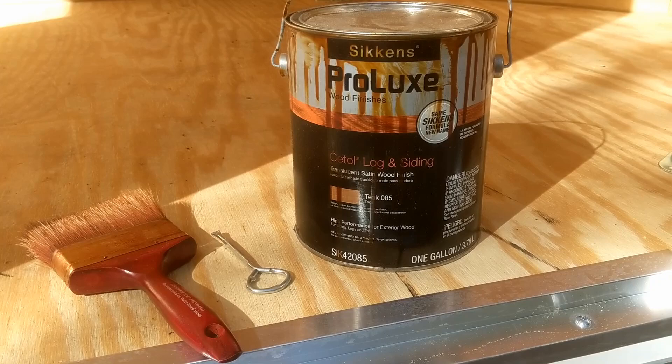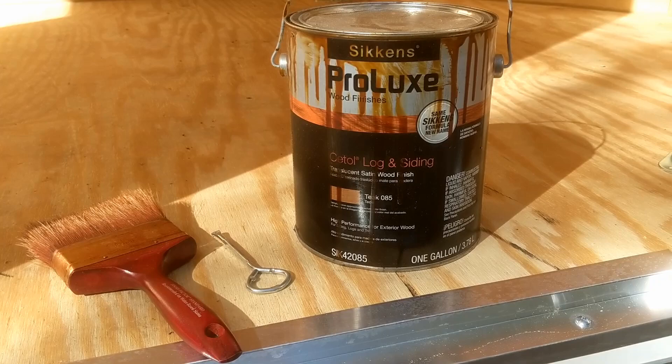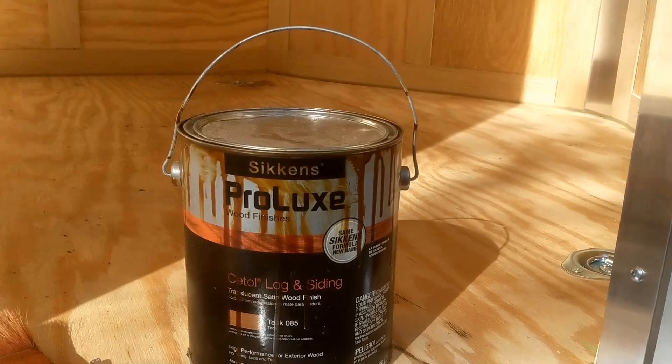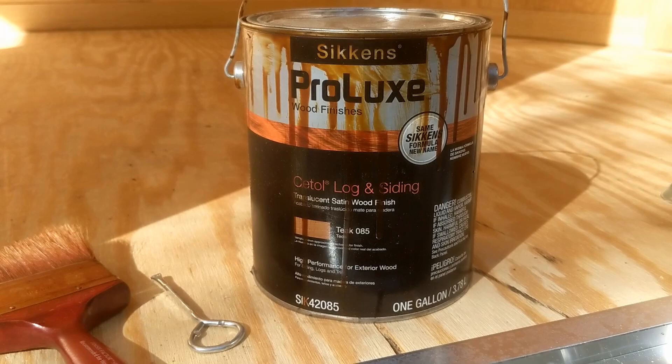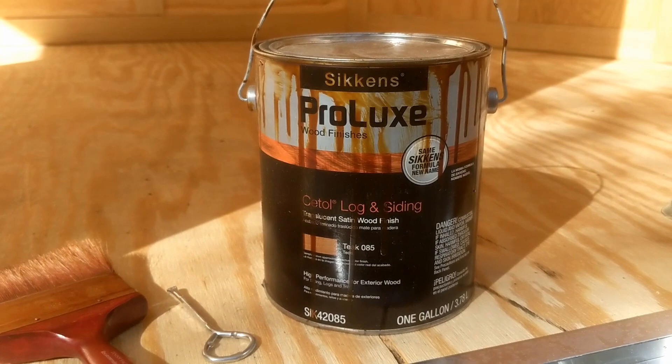The first step is going to be to waterproof and seal the flooring of the trailer and the ramp. For that I'm going to use Sikkens Pro Luxe — it's an exterior stain for log and siding. I had this left over — it's a half gallon left over from when we did our deck, so I thought I'd use the same stain so that whenever I redo the deck I can update the trailer to match.